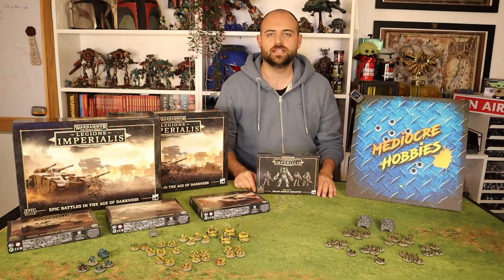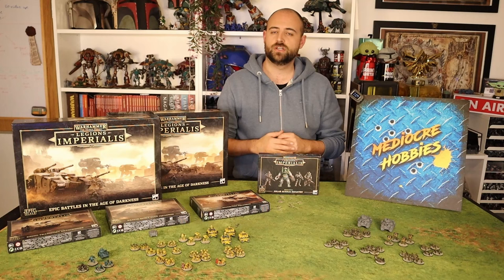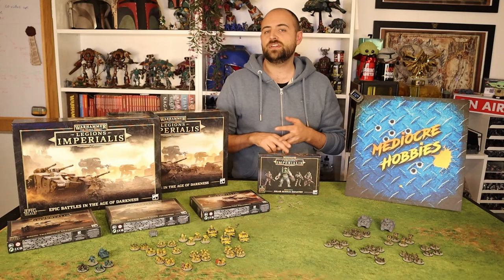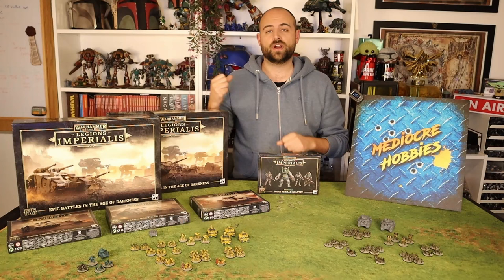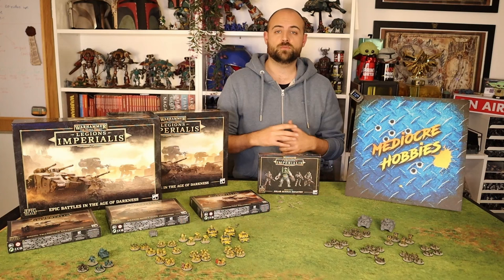One of the videos I did last week was part one of the Solar Auxilia Infantry box. Unlike the Space Marines box, there's a little bit more painting to do in the Solar Auxilia box, so I couldn't do that in a single video. Last week I did all the Ogrens and the Heavy Sentinels, and now I'm going to do all the infantry — the Laslock sections, the guys with the Power Axes, the Flamers and the Command Squads. About 100 miniatures all told, and I'm going to paint them up as quick as possible and show you guys how easy it is to get these miniatures on the table.